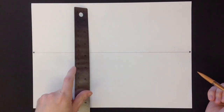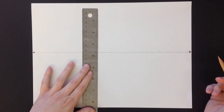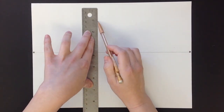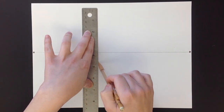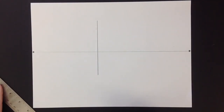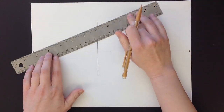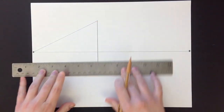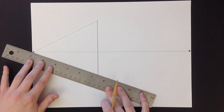Any line that you draw from now on, unless it's straight up and down, is going to connect to one of these two points. So when you're drawing your buildings or boxes, you want to start with the corner, just like you did in your practice. That's the corner of my building, and then I'm going to connect it to the vanishing points.